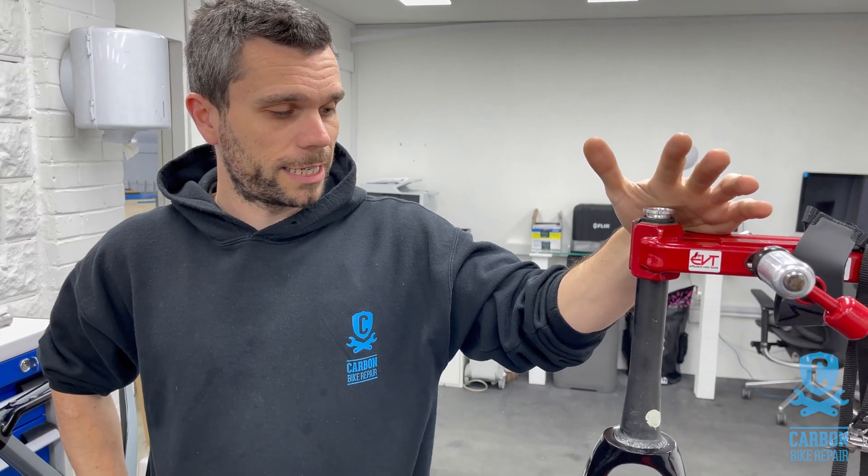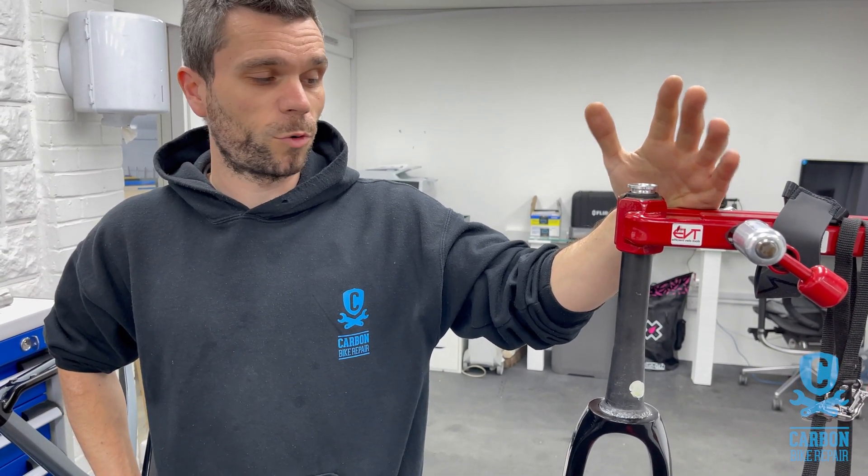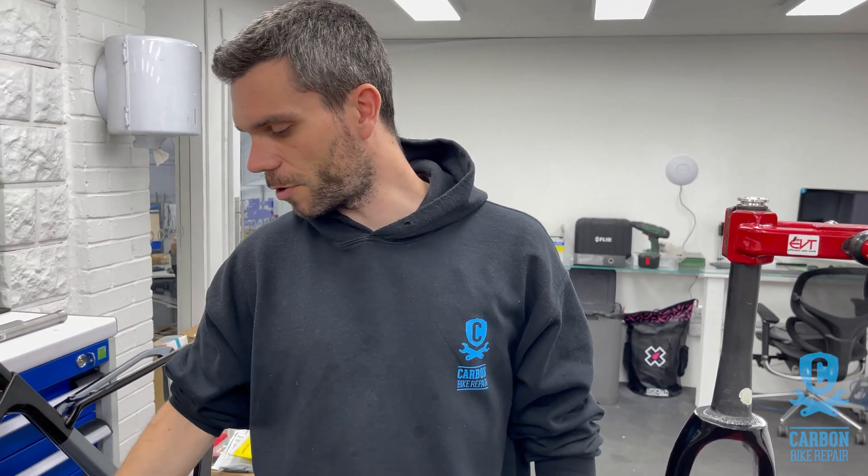Most bikes are designed in such a way that the fork would probably be the last point to fail. Typically the designers would introduce a way such that the down tube, top tube, or even head tube would be designed to give way before the fork does. And by give way I don't mean actually fail, but absorb the stress before you have a failure of something critical like a thicker tube.